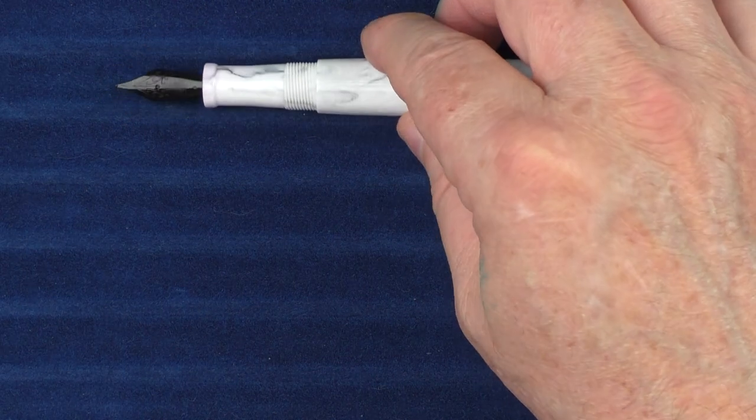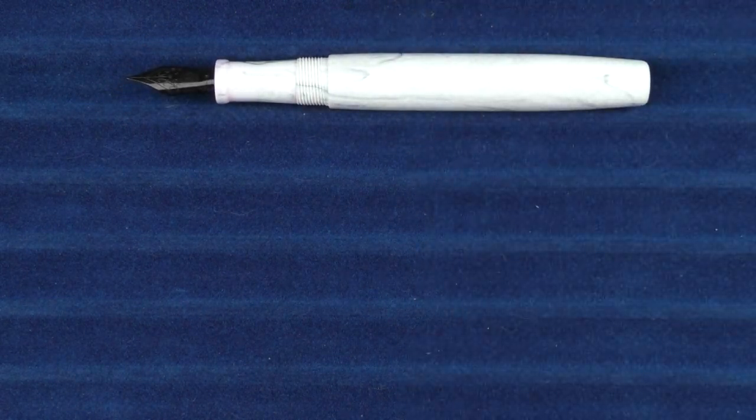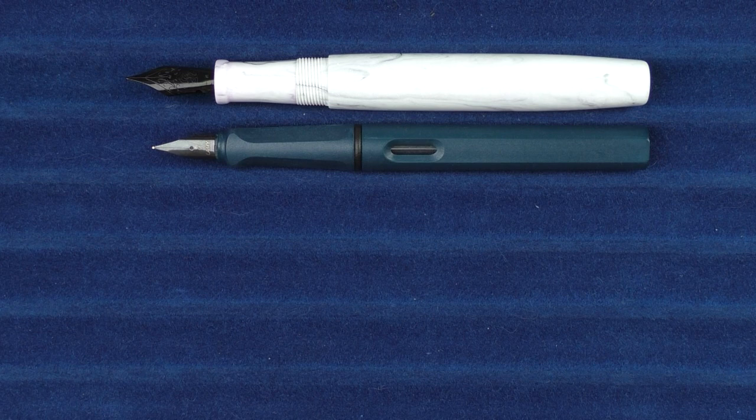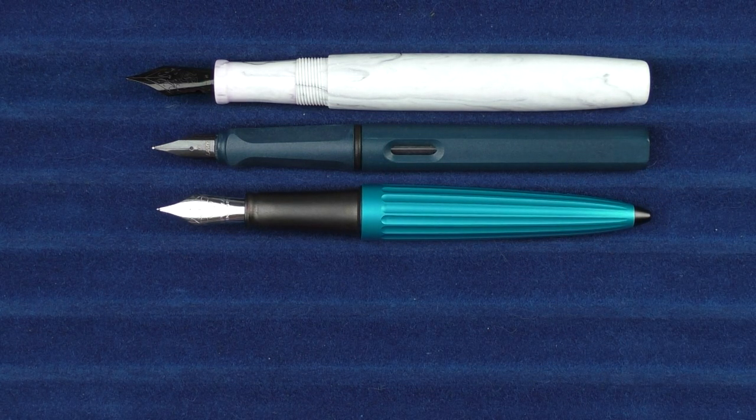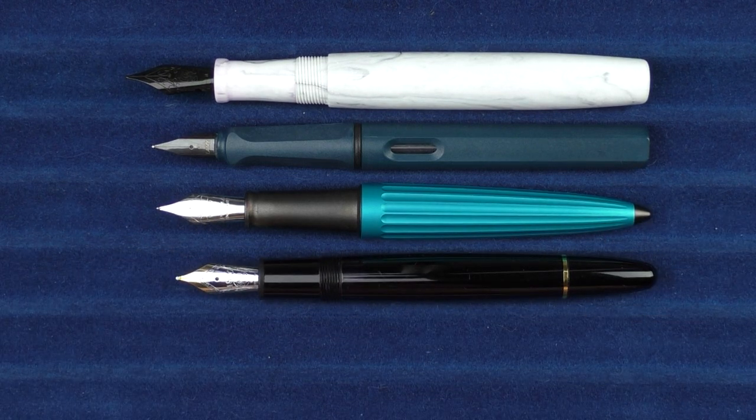For some uncapped comparisons, here it is with the Safari and the Diplomat Aero, and finally here it is with the Montblanc 146.